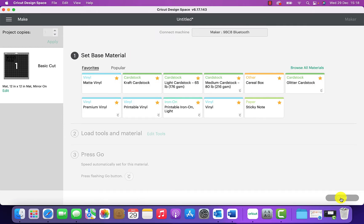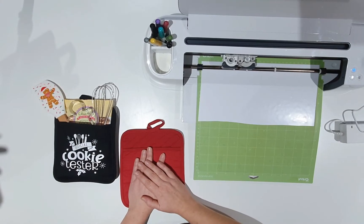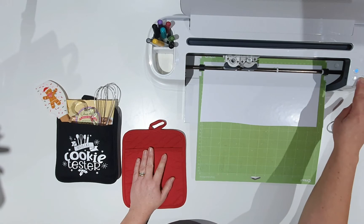Now it's found the machine. For these projects I like to use Premium Vinyl — I've tried it numerous times and it works best. Because there are a few intricate parts to the design, I'm going to change the pressure default to More, just to make sure it cuts out perfectly first time. Now we're ready to go back to the maker, press the flashing Cricut button, and that will start cutting the design.